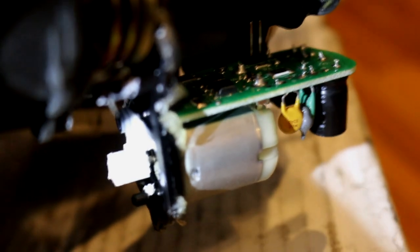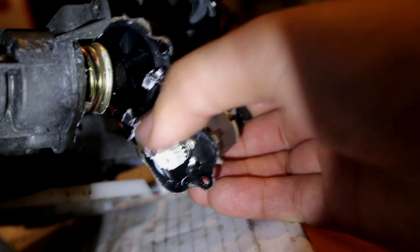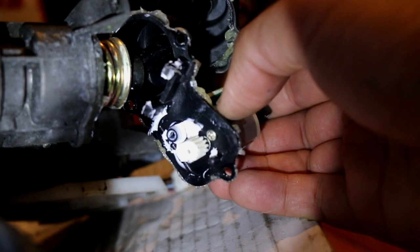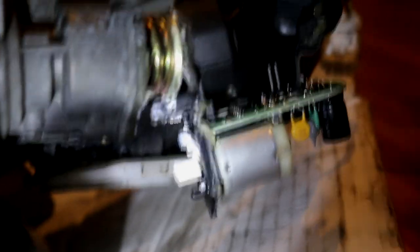It closes and opens the mirror. The motor is nothing special — just a tiny little motor. That's the gears on the motor right there. This is the gear, the rest is just lubricant, and the other gear goes onto that shaft right there. If you're going to replace anything, it's most likely going to be the gears.